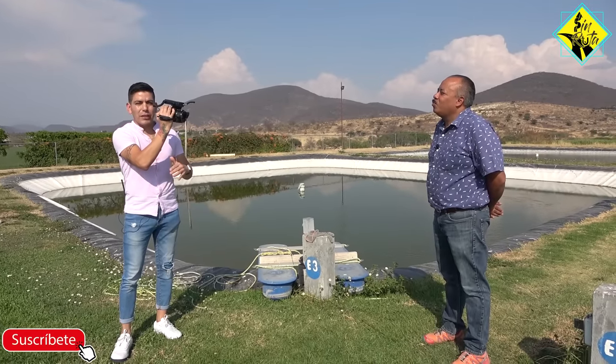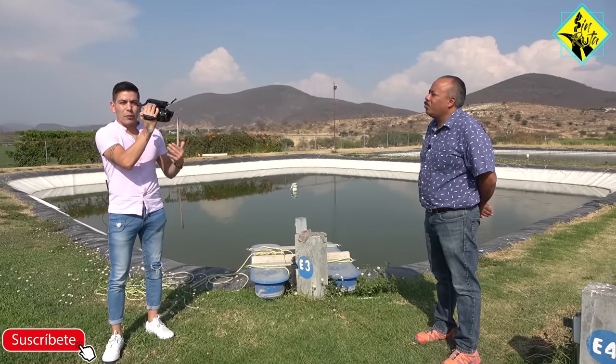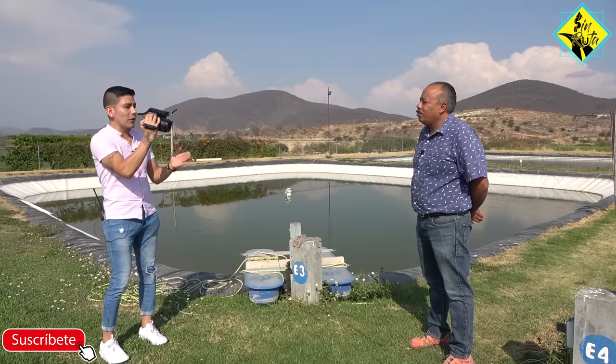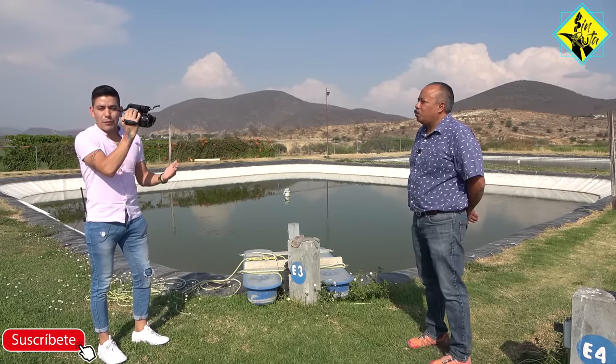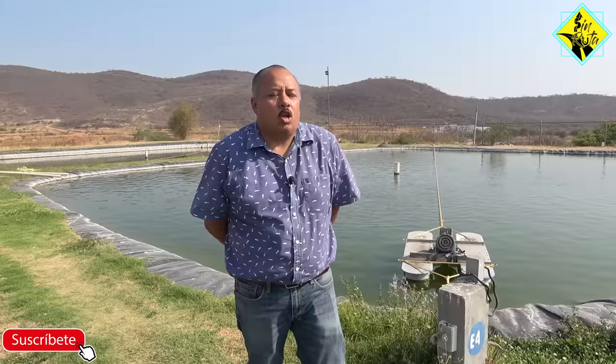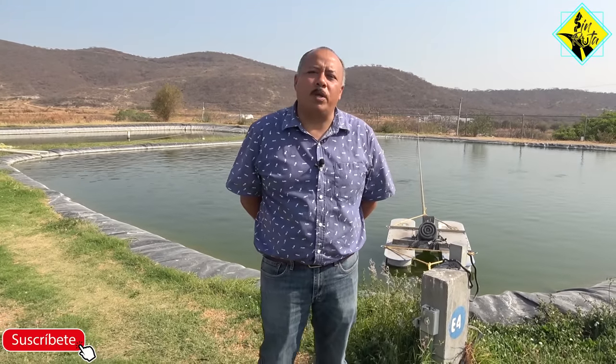Bien amigos de Sinruta, a través de los videos que hemos estado compartiendo en nuestro canal de YouTube sobre la producción y la crianza de mojarras, han surgido muchísimas dudas, y el día de hoy nos encontramos con el señor Marco, que precisamente nos va a estar respondiendo todas esas dudas que ustedes tienen. Así que pendientes de este video. Señor Marcos, muchísimas gracias por recibirnos. Gracias por venir. Bienvenidos a Loma Bonita.